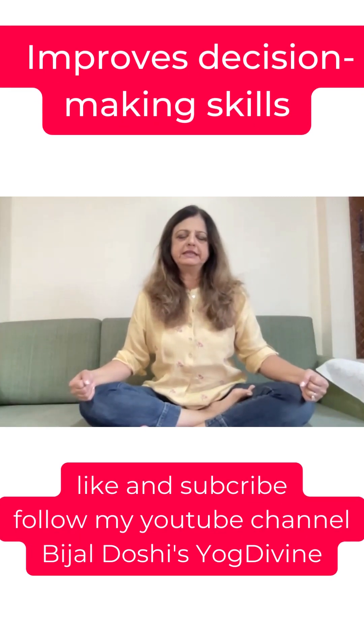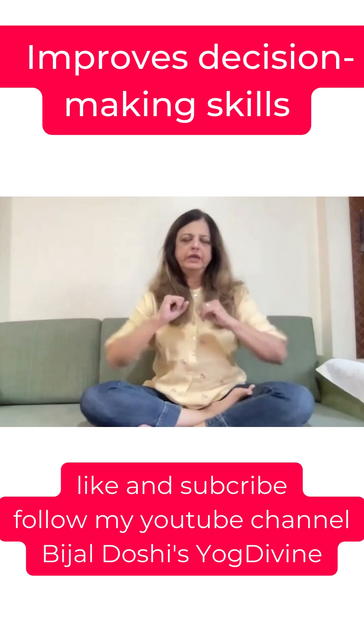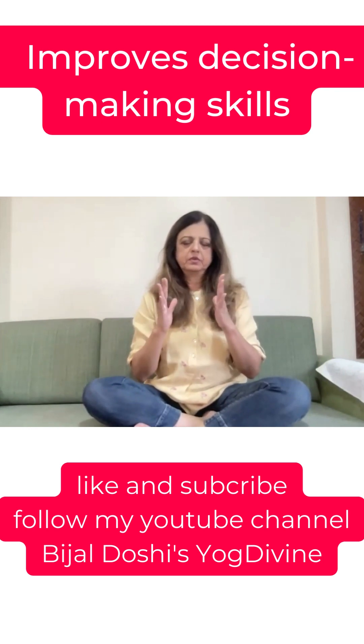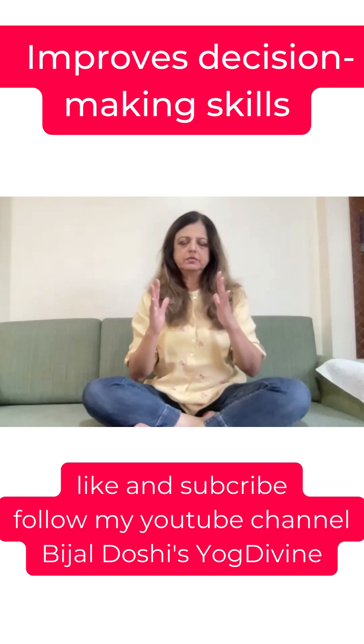Seated in any comfortable seated posture, we come into Surabhi Mudra because of its countless, innumerable benefits. With palms facing each other, as if you are holding an imaginary ball.